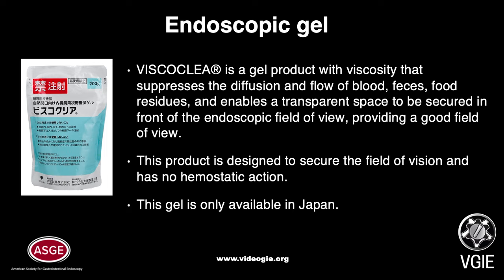Viscoclea is a gel product with viscosity that suppresses the diffusion and flow of blood, feces, and food residues, enabling a transparent space to be secured in front of the endoscopic field of view, providing a good field of view. This product is designed to secure the field of vision and has no hemostatic action. This gel is only available in Japan.